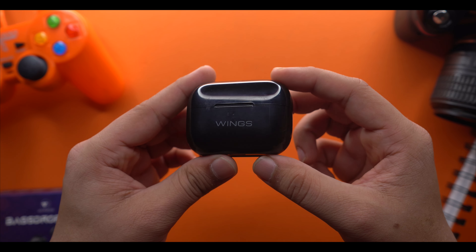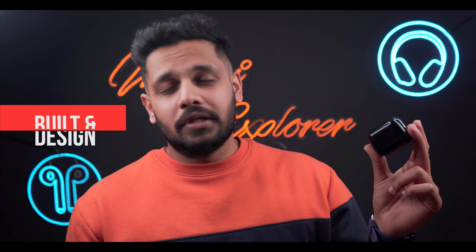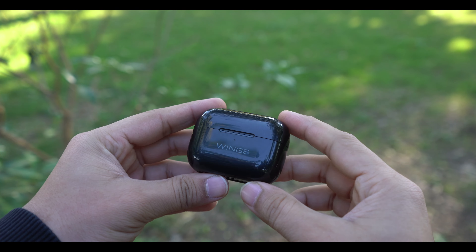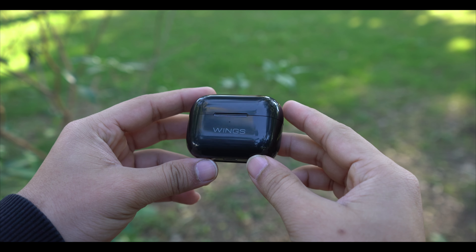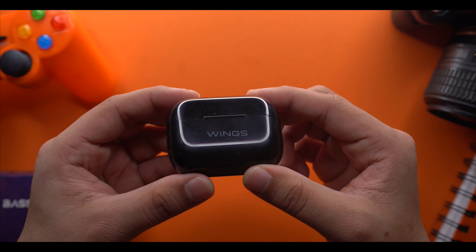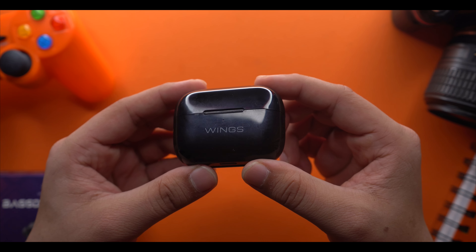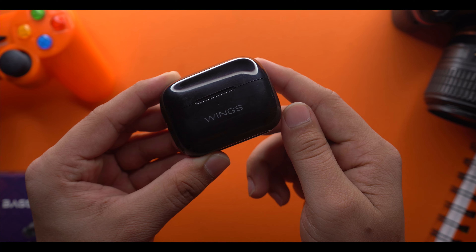Now let's talk about the main device. It's slick, slim, and compact — you don't have to worry about it in the pocket. The material is very good and the plastic is durable. However, it has a glossy finish, and I personally prefer matte finish, as glossy finish catches fingerprints and scratches easily.